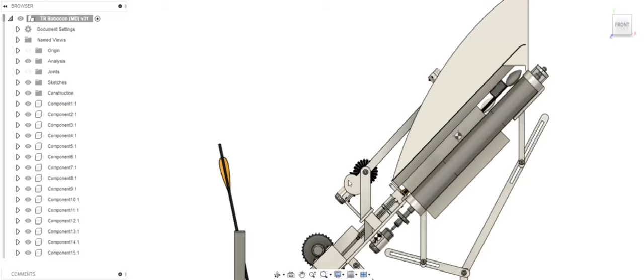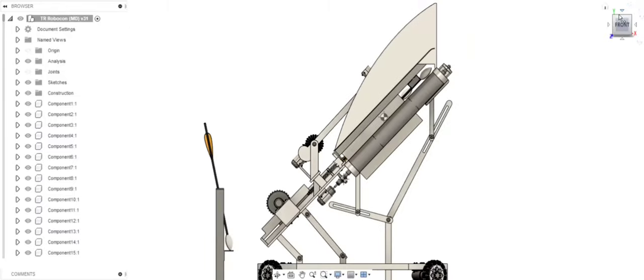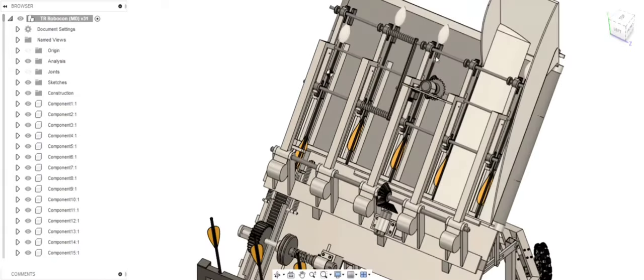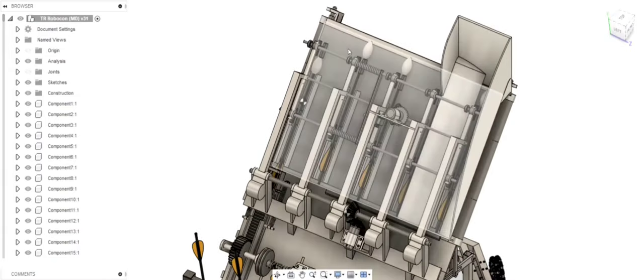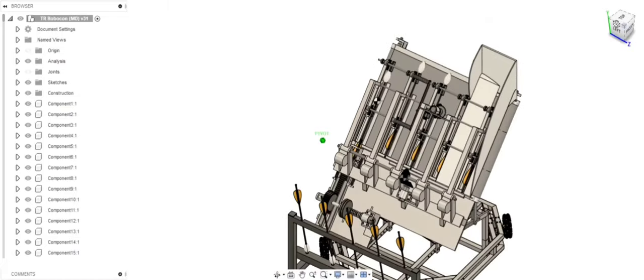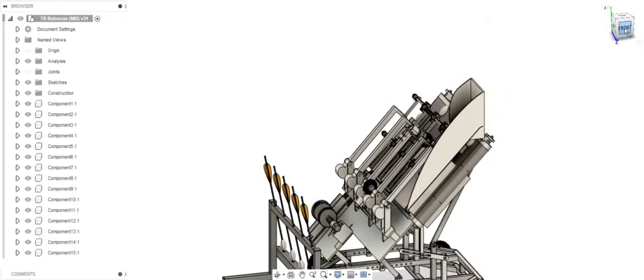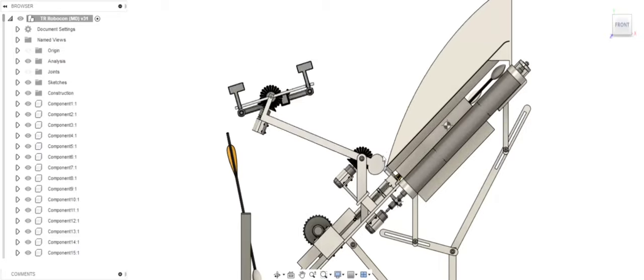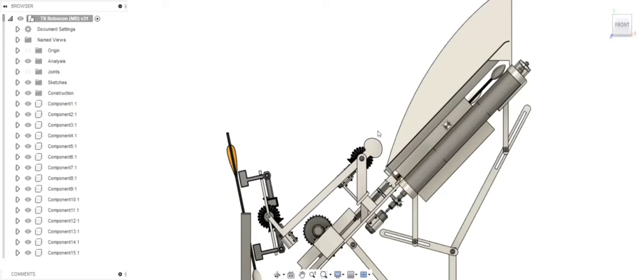In doing so, we will have successfully picked up the 5 arrows from the arrow rack and placed them into these 5 slots which are made on the conveyor bed. After placing the arrows in these 5 slots, we will again move our arm arrangement to this position for picking up the next set of 5 arrows.